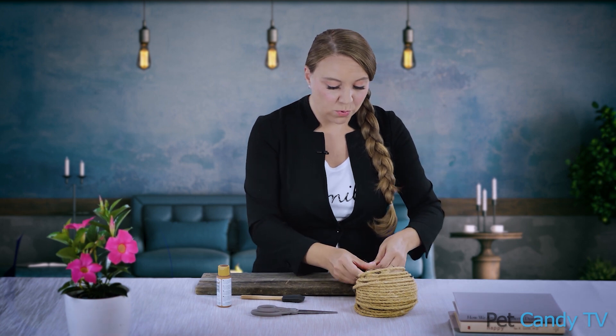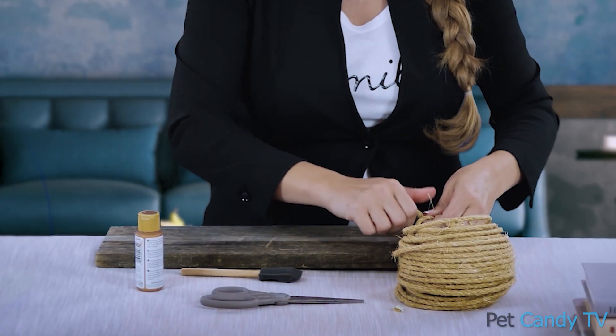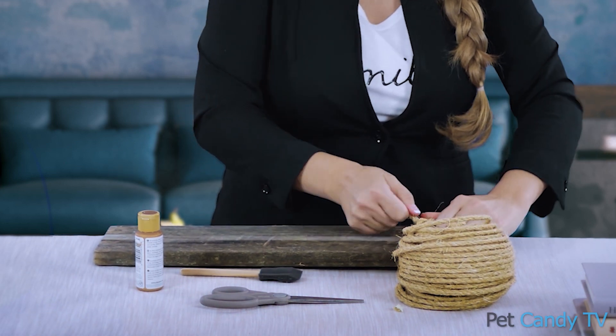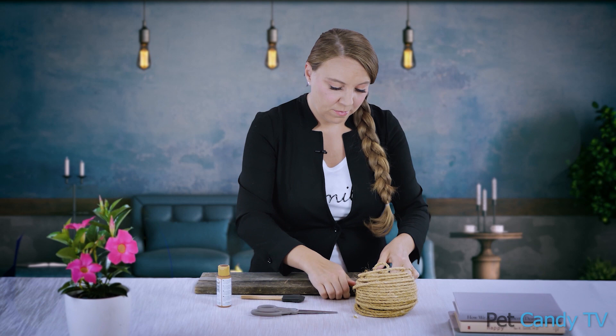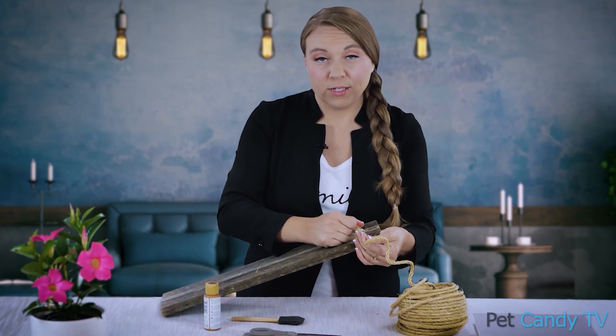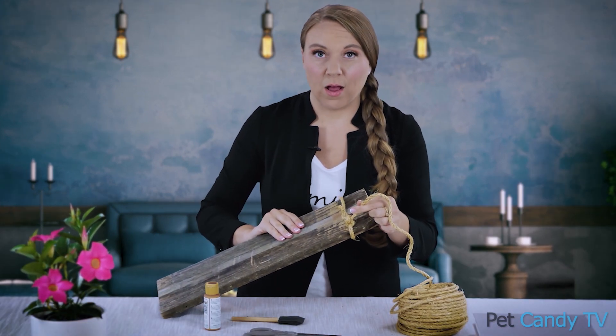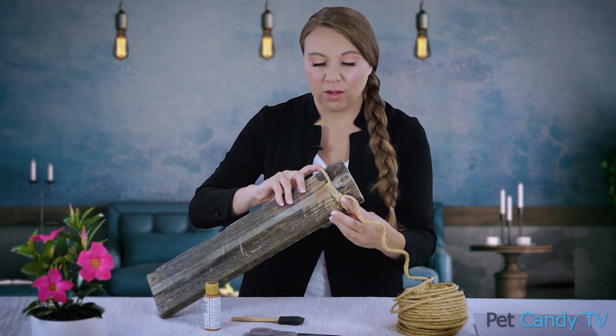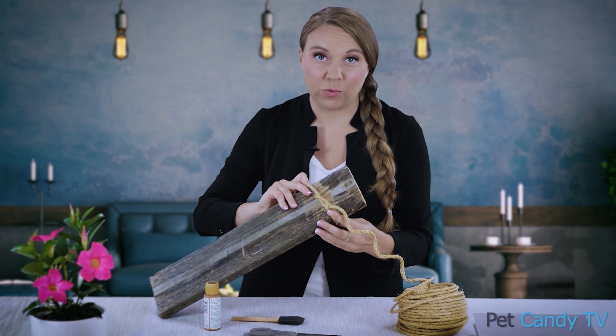Tie it around the base of the wood and get yourself a really good knot. Tie it nice and tight. You just want to tie a knot with the twine on the wood. You can have it be as high or as low as you'd like.